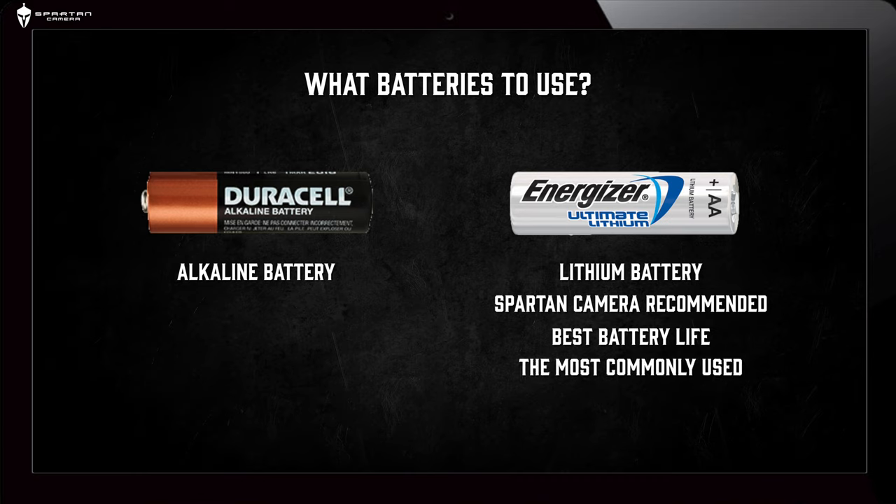Energizer lithium batteries are the most commonly used. Average battery life for lithium AA batteries can be between 4 weeks and 2 months, but can last much longer depending on usage.